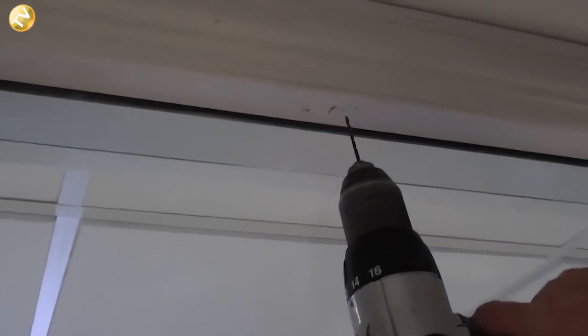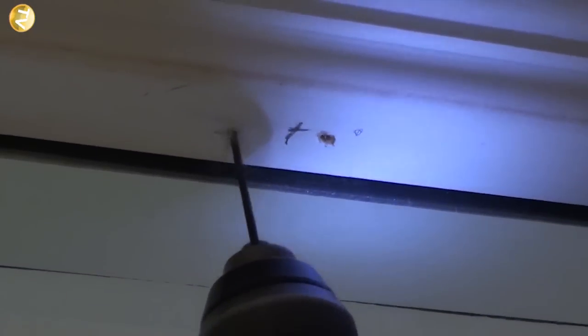Once you've marked both ends, get your drill and pilot the holes out — like so, and another one.